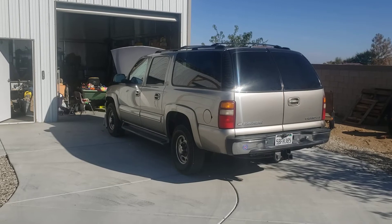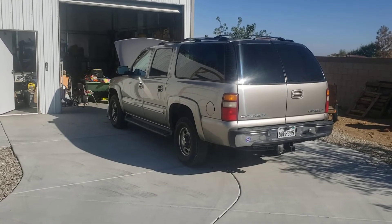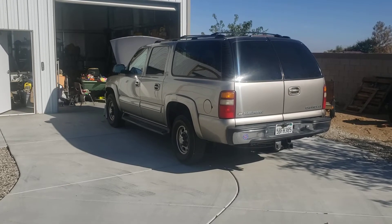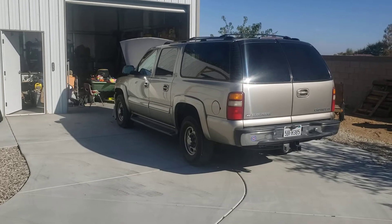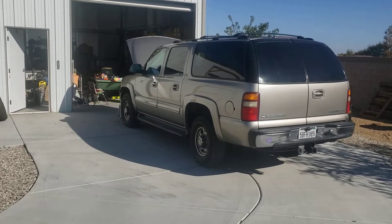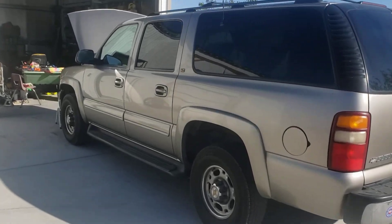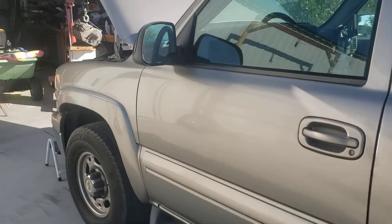Hey, welcome to the home of idiocracy. Today I'm doing a video on a 2001 Suburban 2500 four-wheel drive 8.1 liter engine. The reason I'm doing this is because all the videos I looked at on this particular topic did not cover the California 8.1.